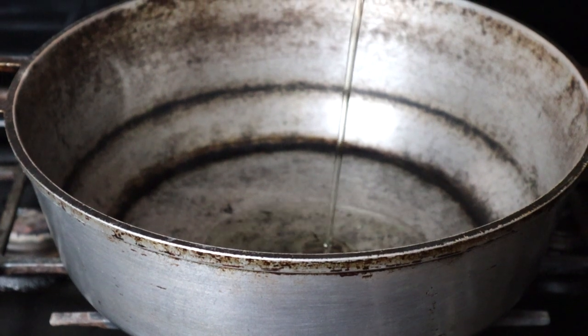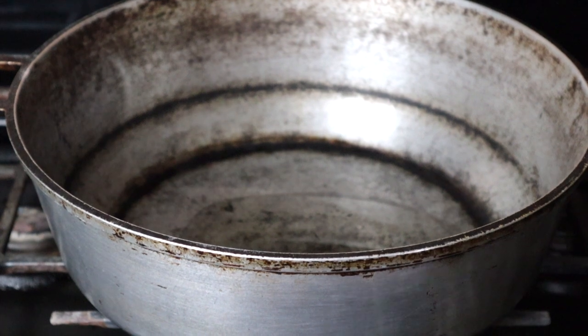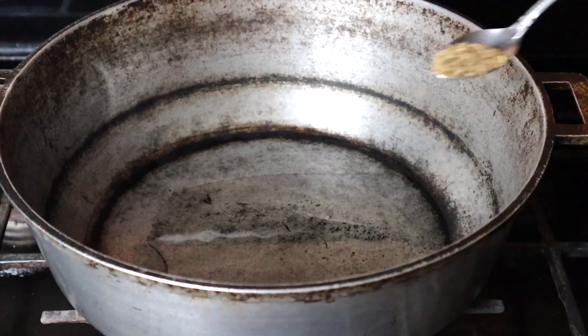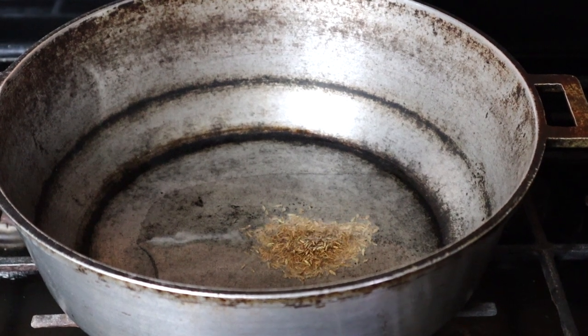Next, you find the biggest, oldest cast iron pot that you can, because those are the best for cooking. Add some oil to it. Now we're going to add some whole cumin or jeera and let that toast a little bit.